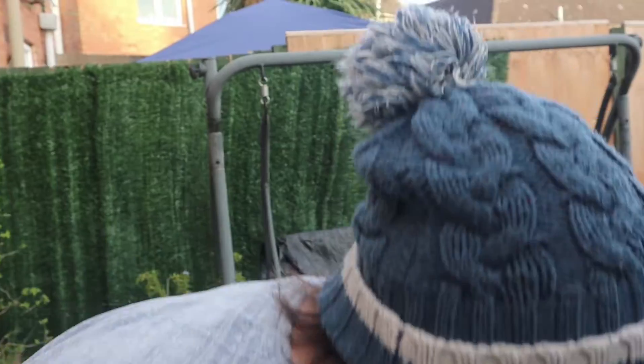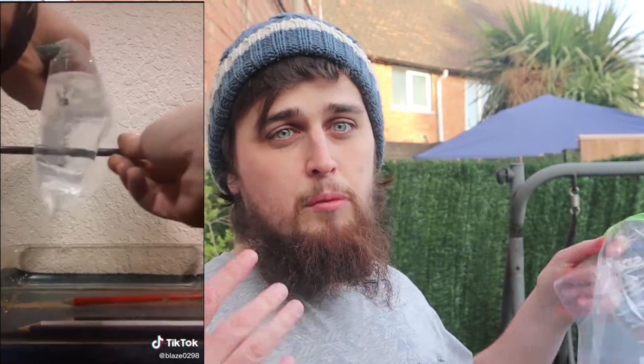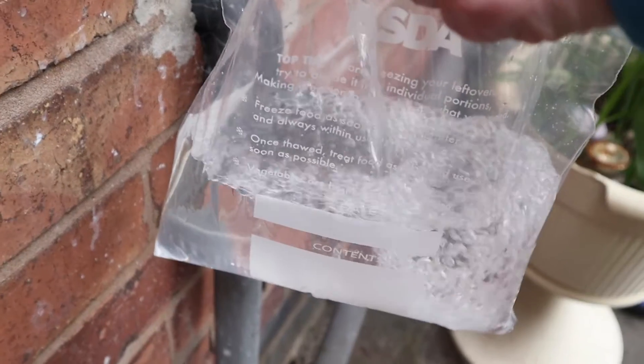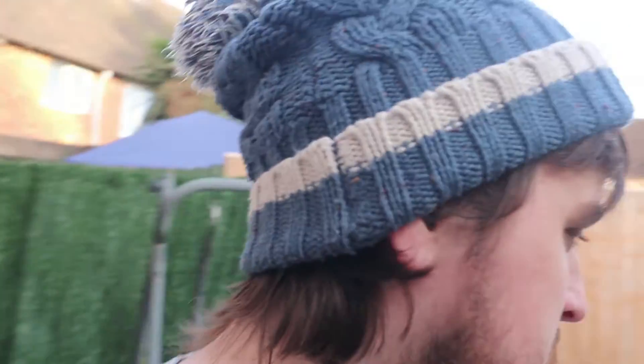The next one involves a zip bag, some water, and some crayons. If you put pencils through a water bag, the water does not come out. Let's give this one a go. Put your water into the bag. Let's do this one outside just in case it doesn't work, but it should work. Not sure if the pencils need to be blunt, but we'll give it a go and see what happens.